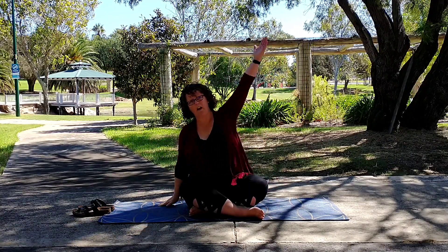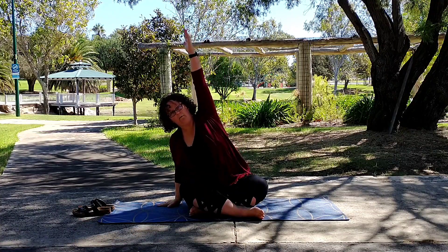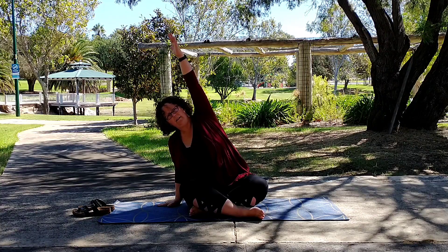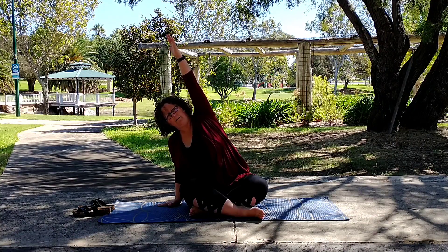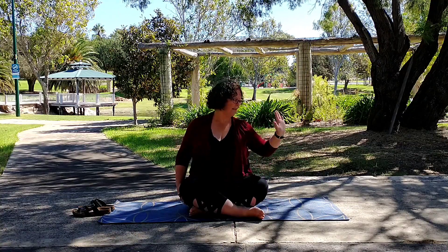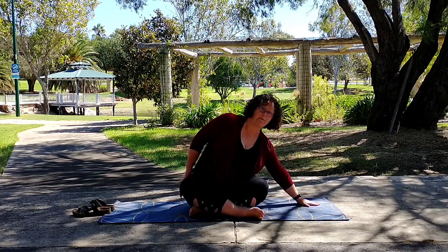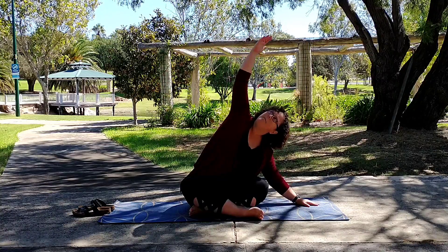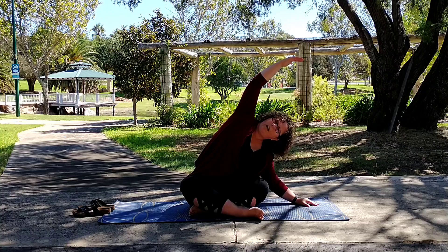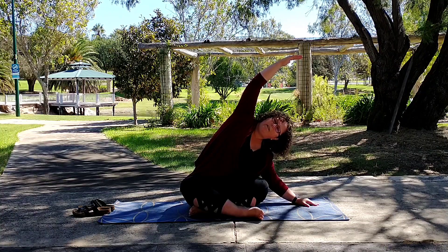And then the opposite side — so arm goes straight up, we tilt away, right arm has a palm flat, left buttock is still on the mat. Now come back to centre, take that left hand further out on the mat, bring the right arm up and over and curve the arms and the torso slightly, creating the shape of the crescent moon.